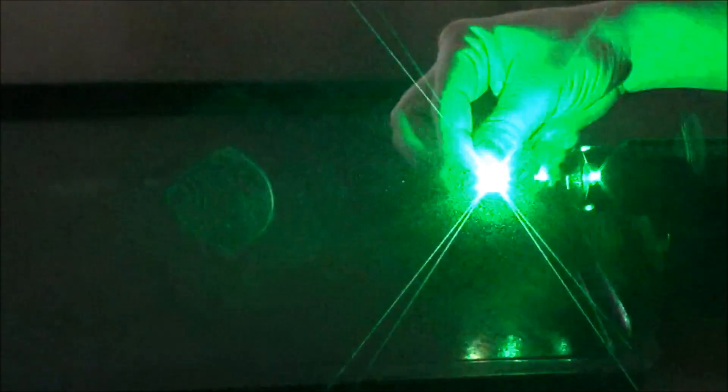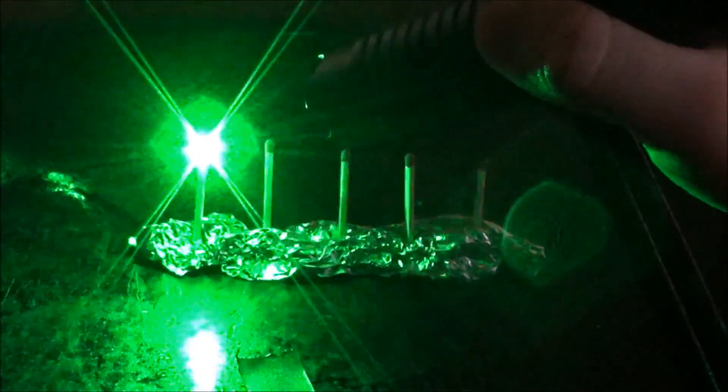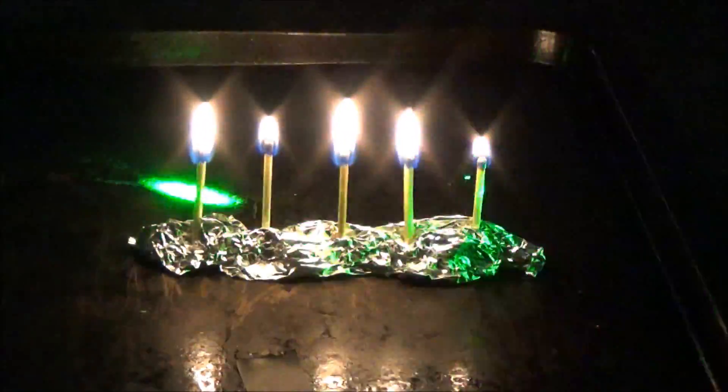We're going to start with a normal red top match and we get it to light within a second or two. Now we're going to move on to five red top matches in a row and see how fast we can light them — I kind of just have them propped up in a piece of tin foil so they'll all stand up. They all light very, very fast — I'm not speeding up any of this.